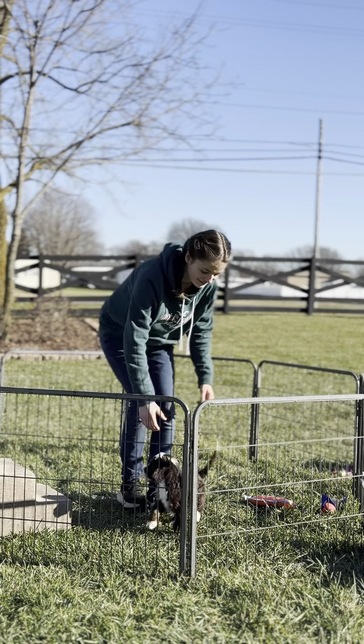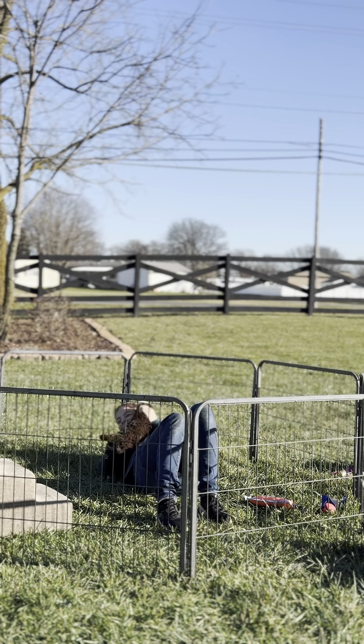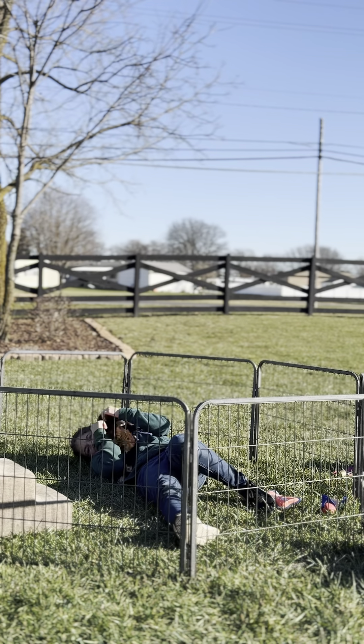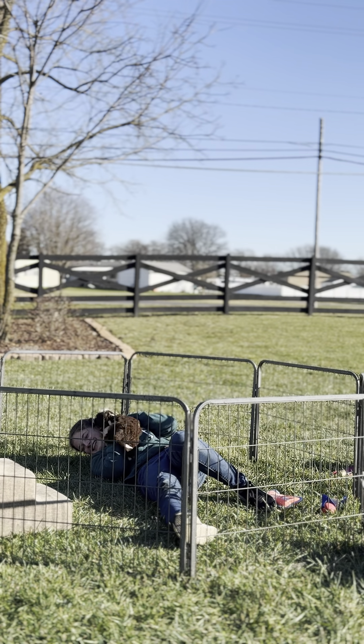We're gonna do our tantrum test. He's immediately up into her face asking why she's making the noise and flailing on the ground. Great job today, Aston! That was it for the temperament testing — that was amazing.